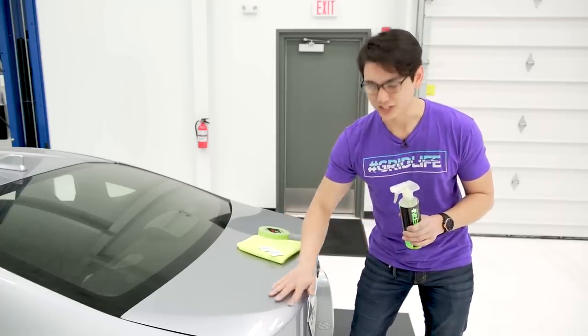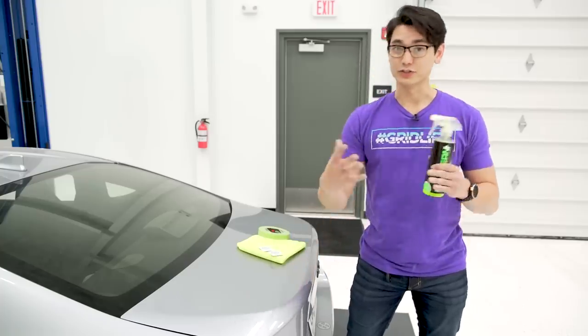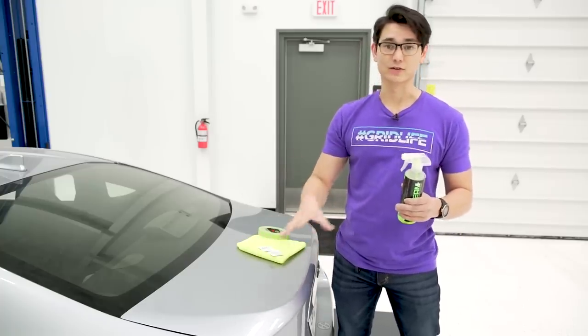If you feel rough marks or dirt embedded into your paint, it's a good idea to clay bar your car before you go ahead and install the wing.